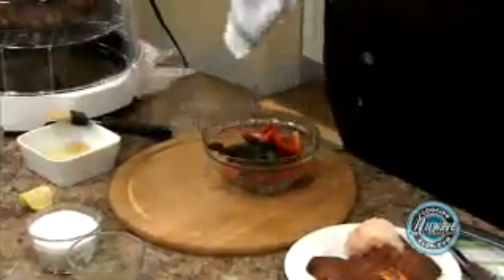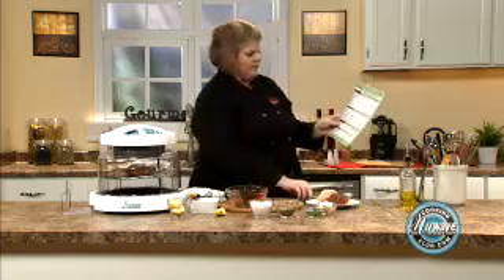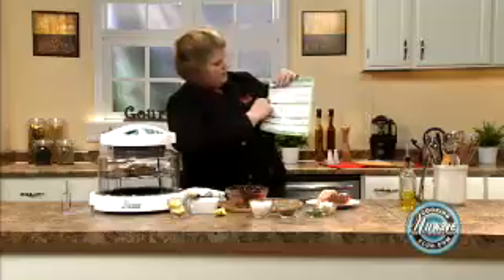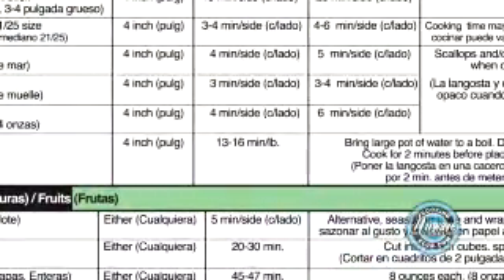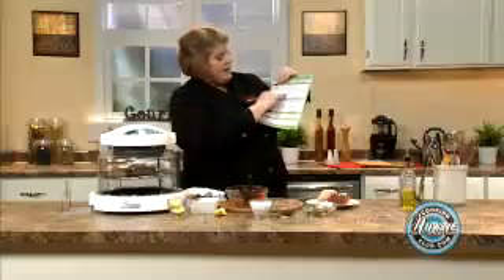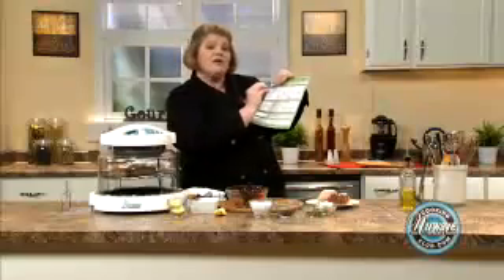Then once our oven goes off, we're going to place our lobster tails on, simply by looking at the seafood guide. Two steaks are done. Our lobster tails are going to be four minutes each side, which is perfect, and we don't have to flip them. Four and four is eight, and then our vegetables take between six and eight minutes, so your whole meal is going to come out together.